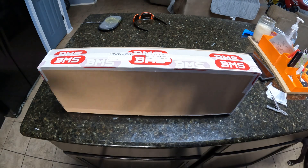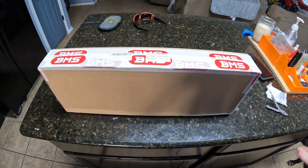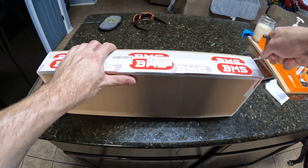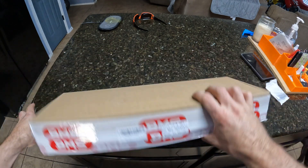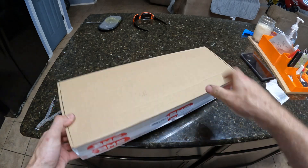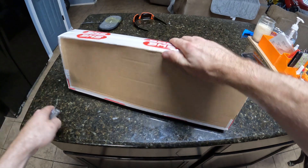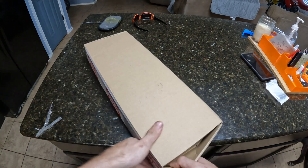Welcome back to the channel — I have some cool boxes to open. If you watch my channel, you know I'm really into solar and building solar generator setups. I have a bunch of battery cells coming in, and we're gonna need some sort of a BMS to run the batteries, so this is the BMS — it's a really big one.